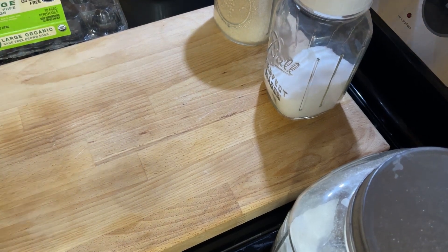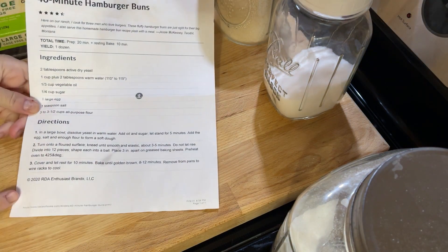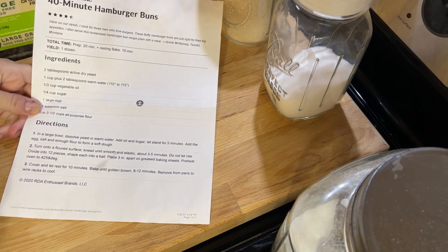Hi, and welcome to Old Time Knowledge. I'm going to make a recipe that I love to make. I've been making this recipe for a long time now, and it is from Taste of Home Magazine — 40-Minute Hamburger Buns.